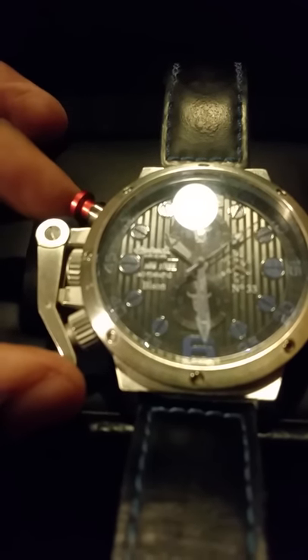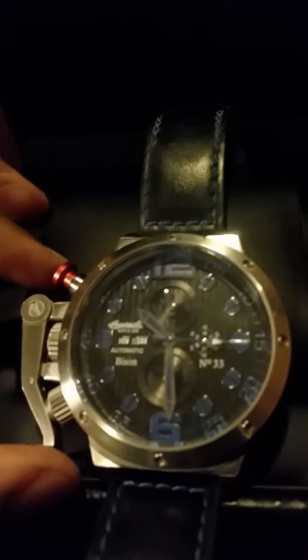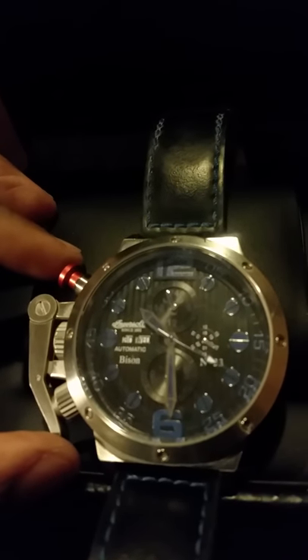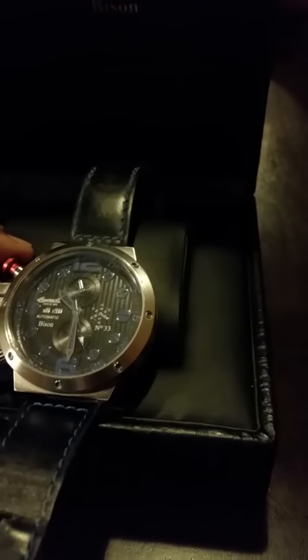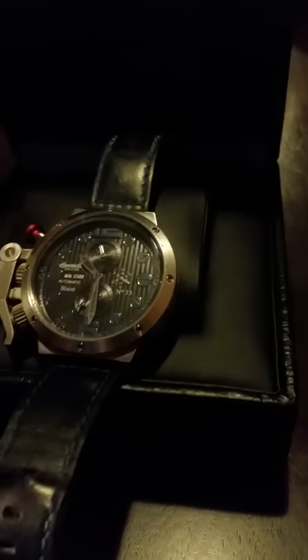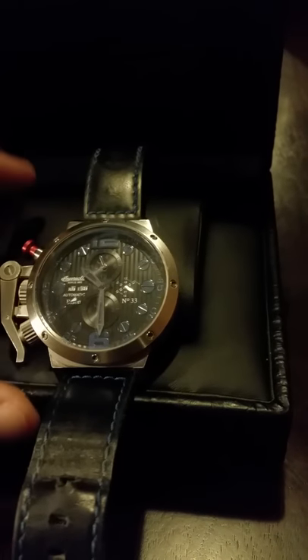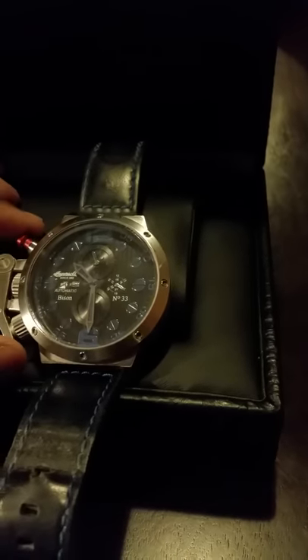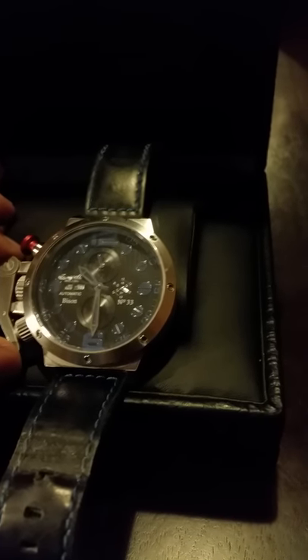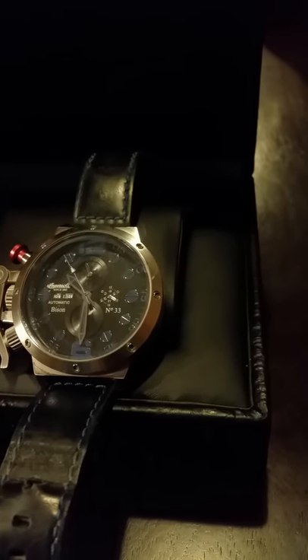For daily wear it holds up pretty good. My profession is in the private transportation business, and for moving customers' baggage and helping with things, it does get banged up a little bit, but this watch has held up very well. I recommend it. It comes in a green dial and I've also seen an orange dial. On a scale of one to five, I give it a 4.5 — the only reason it's not a five is because the loom isn't very good.